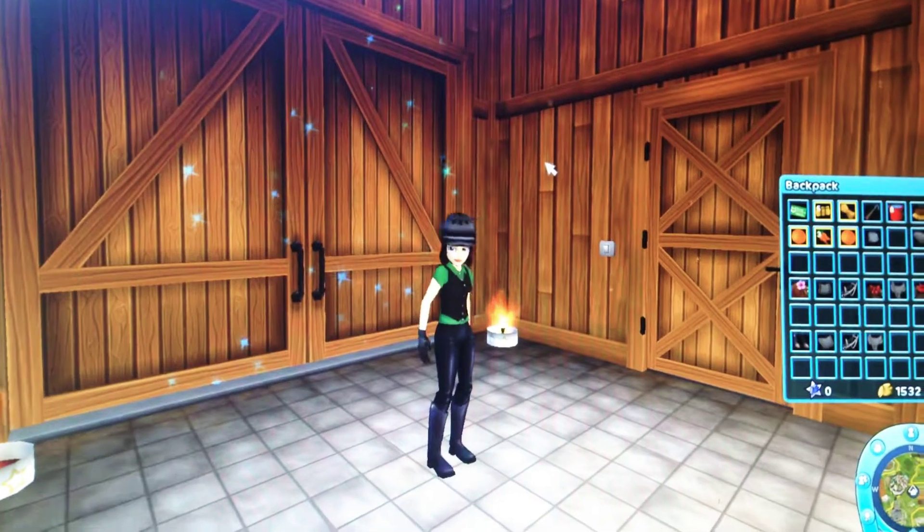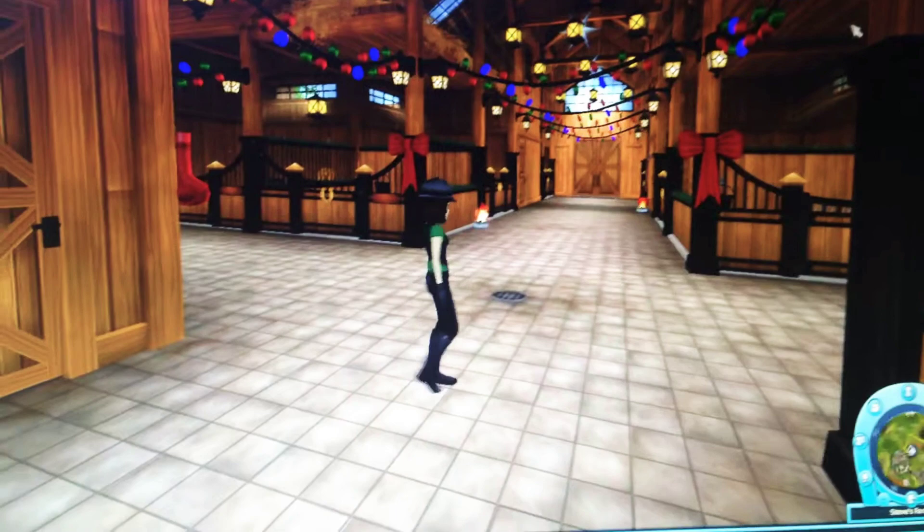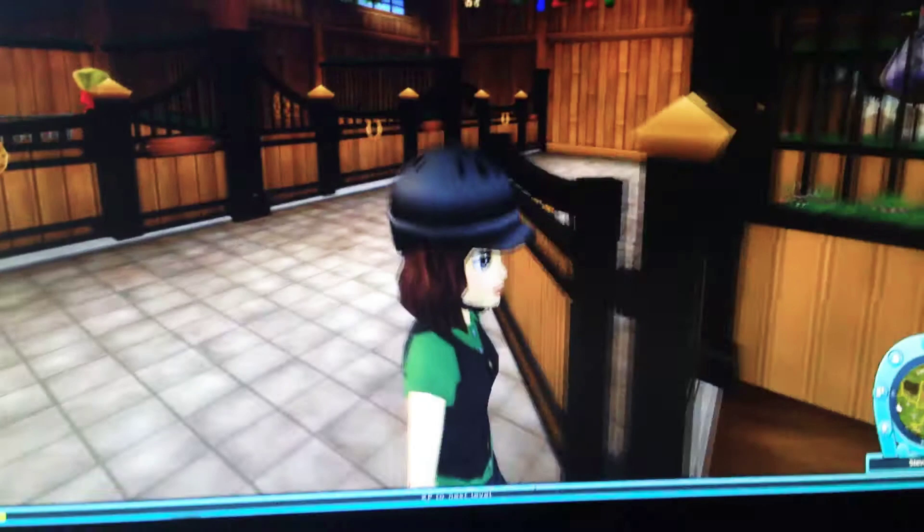Hi guys, I'm going to be doing a fun routine, so let's get on with the video. First thing I do every morning is I come into these stables and go look at my horses. First I go and I feed my horses right here.